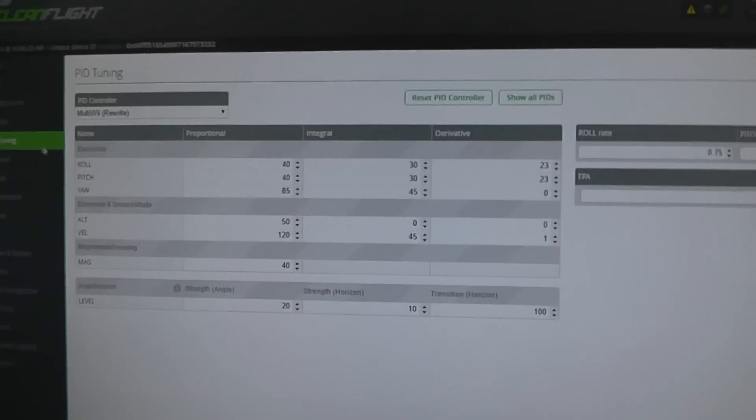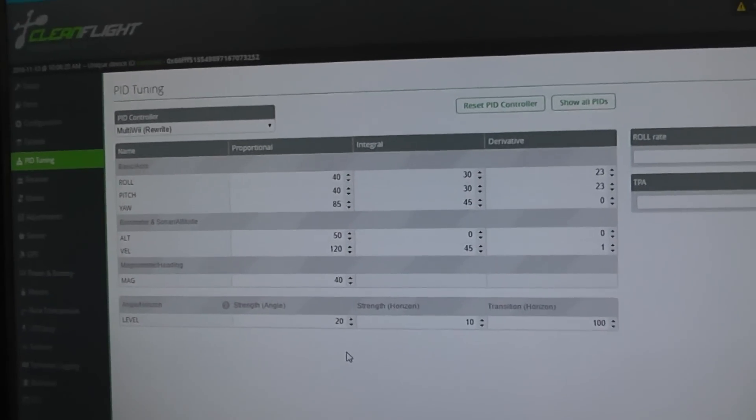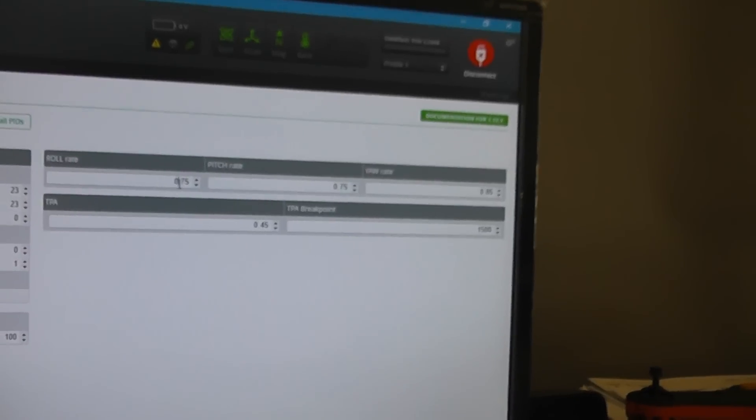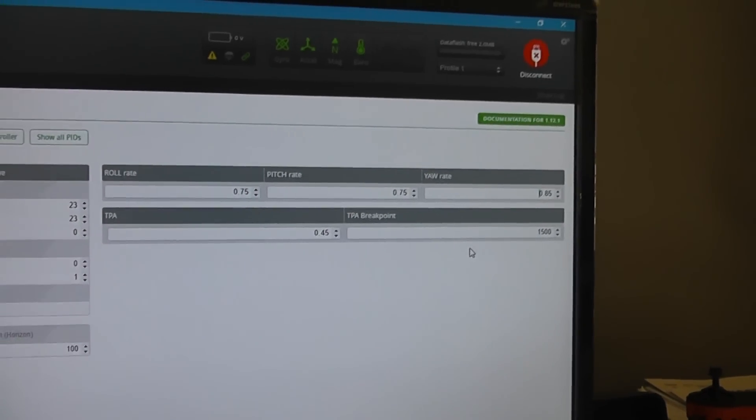Now let's go to PID tuning. I left the PIDs pretty much as they were and will tweak later if needed. The only things I changed were: roll rate to 0.75, pitch rate to 0.75, YR to 0.85, and TPA to 0.45. Hit save and disconnect — that's all the setup you'll need.